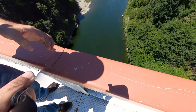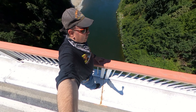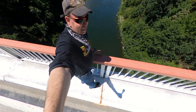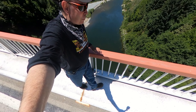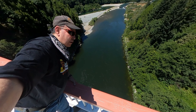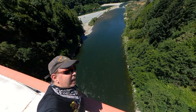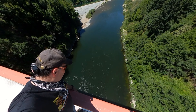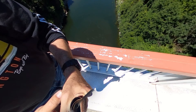Look how high up we are. See how short this handrail is to my hips? The center of gravity on my body is about where my hips are — anybody's hips. And if your center of gravity is above the handrail, it's not that hard to flip over here. And it's a long way down — a couple hundred feet at least, maybe 300 feet.